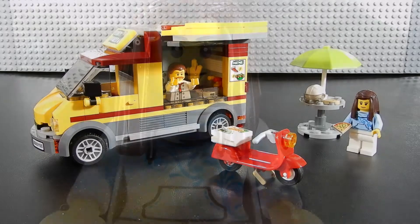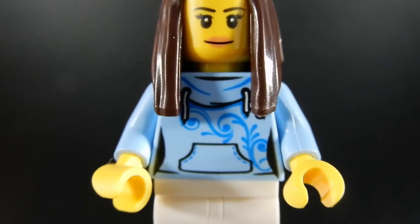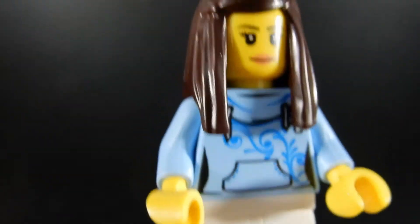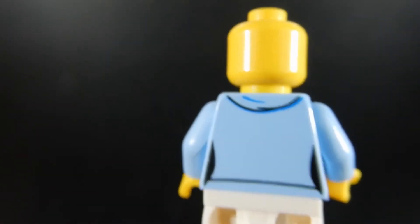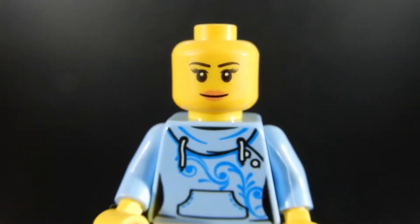Let's take a look at these figures. This is our delivery driver. She's got a nice sweatshirt with some kind of spiral floral type print there, just basic white trousers. The pattern continues onto her back and it looks like she's got a little hood there maybe. There's no alternate face for this one, but her face is pleasant enough.